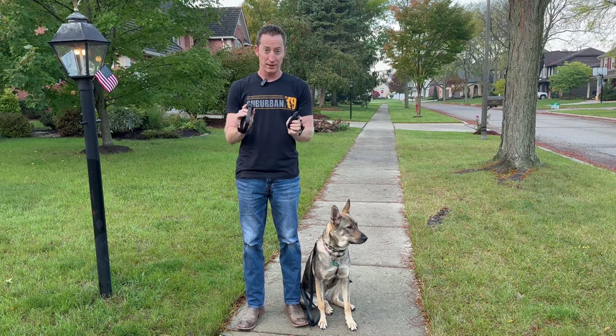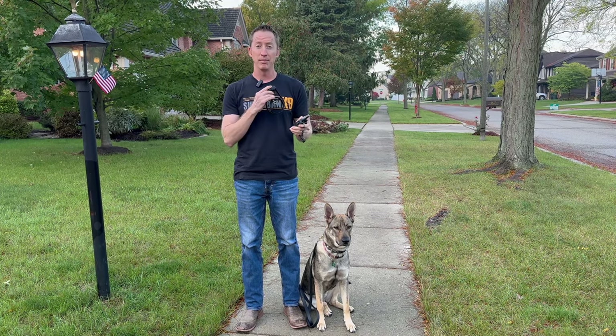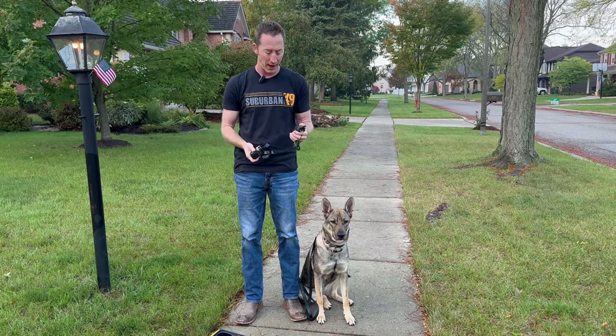This is a Dogtra 280C. I'm turning it on here. First thing I do is make sure it's working — you can probably hear the vibration next to my mic. I also turn it down to zero for right now, so if I were to push the correction button, nothing would happen.